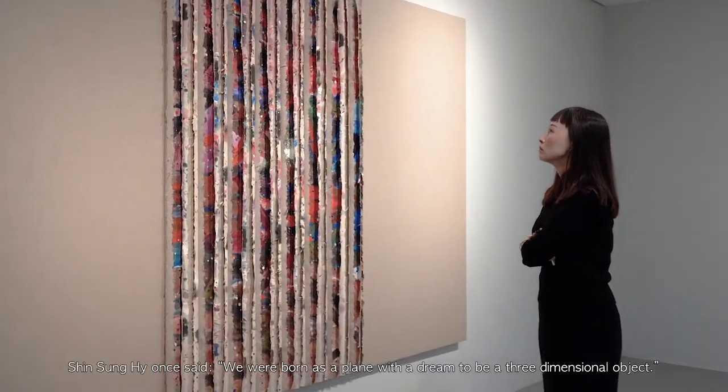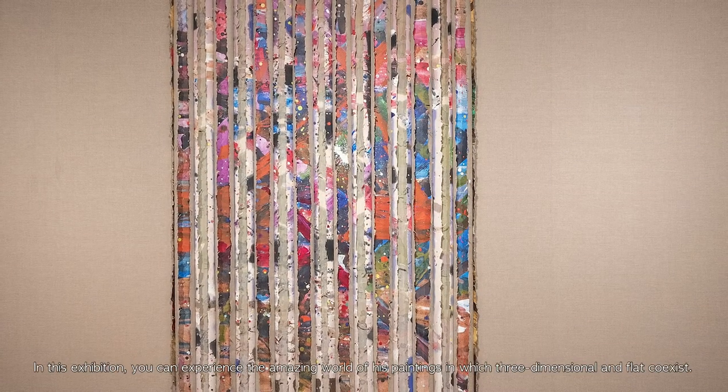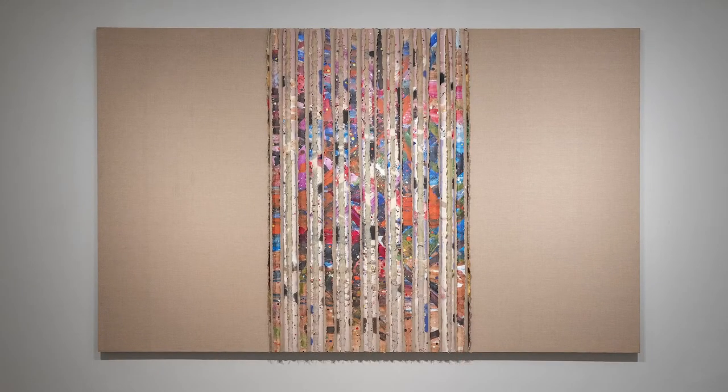Shin Sung-hee once said, 'We were born as a plane with the dream to be a three-dimensional object.' In this exhibition, you can experience the amazing world of his paintings, in which the three-dimensional and the flat coexist.